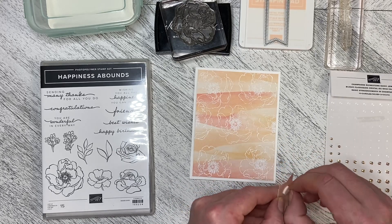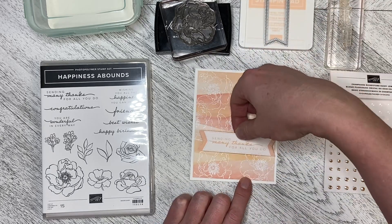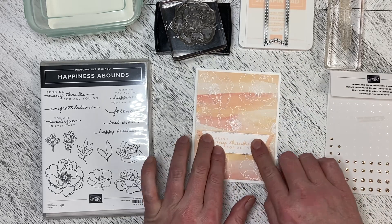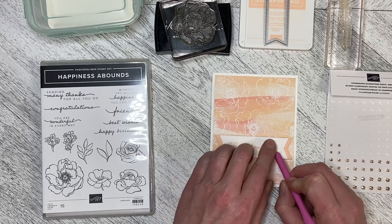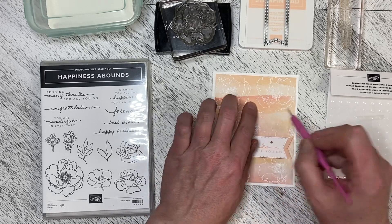I put dimensionals on it. If you've got ribbon you want to use, you can absolutely put ribbon on this, and then you can decide where you want to place your greeting. I'm going to put it right here, line it up, and drop it down. I also added some of the champagne rhinestone basic jewels just to give it a little bit more bling — it's very understated and subtle the way it is.